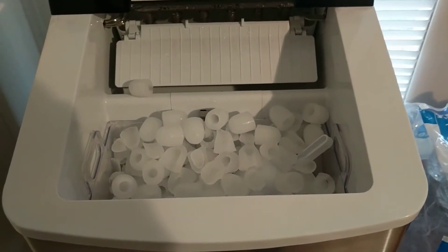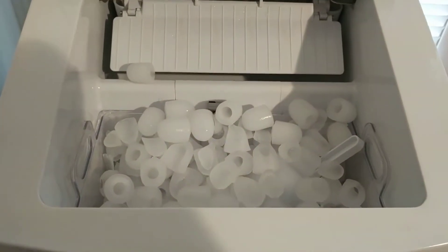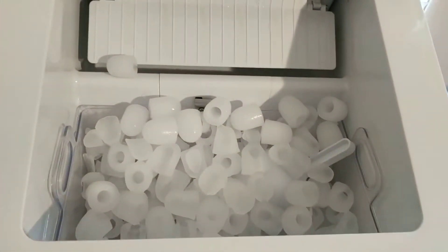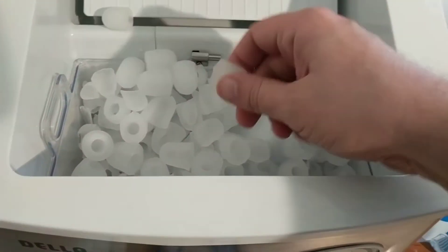I want to show the difference between distilled water and spring or drinking water when used in an ice maker. I didn't have distilled water the other day, so I decided it couldn't hurt anything to use drinking water for a rotation, and what you can see is...